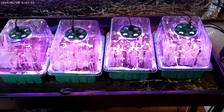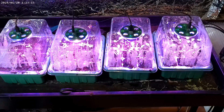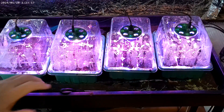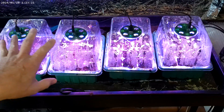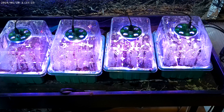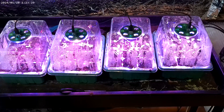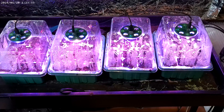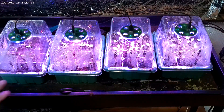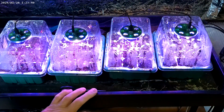I thought I would do a little update on these four seed trays which have their own LED light source. If you watched my previous video, these two containers I planted with a variety of lettuce seeds called Little Gem Pearl, which I've grown before in the garden and it worked well, but evidently the seed was too old — I didn't get a single germination, not a single one, zero percent.